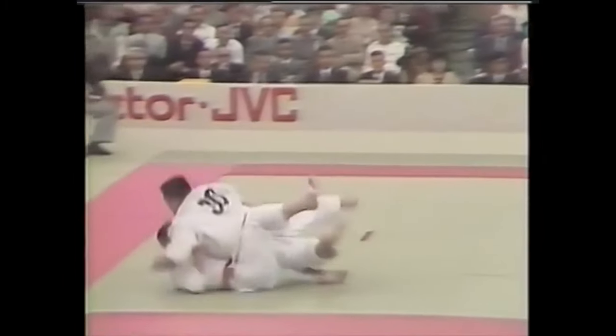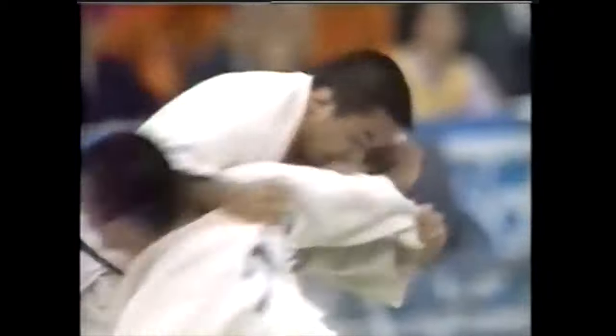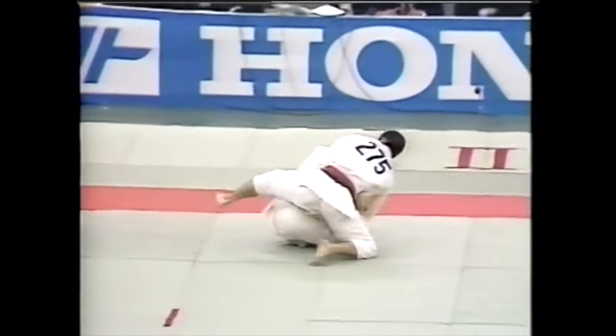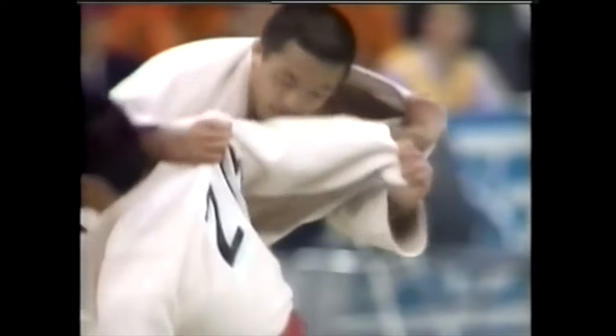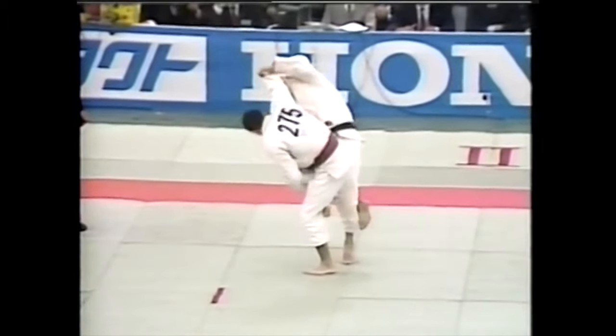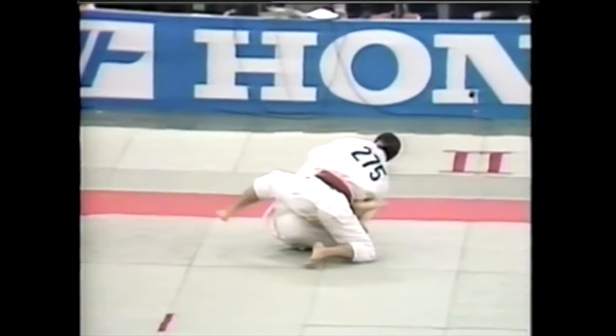I believe this is Yamashita, the Olympic champion, with the leg grab and the leg reaping. This one here is Kashiwazaki — not known very much for leg techniques, but here he does a very impressive one nonetheless: grabbing the leg and reaping the other one.